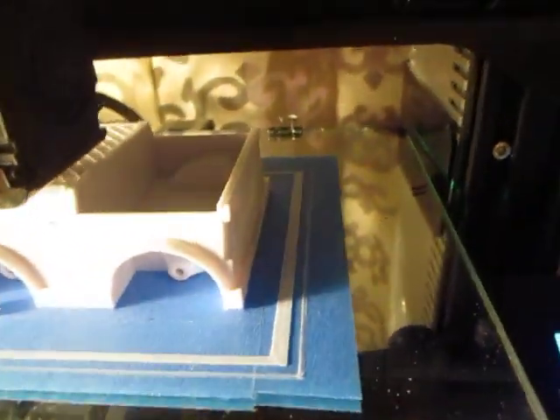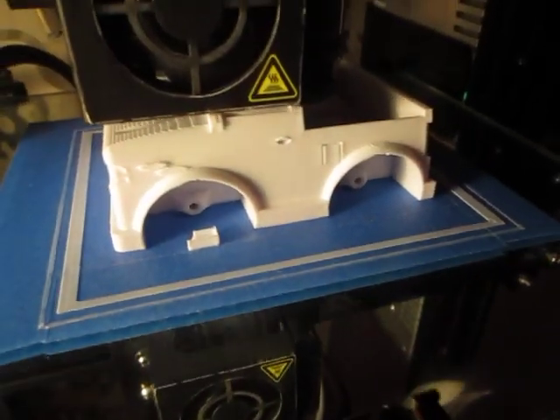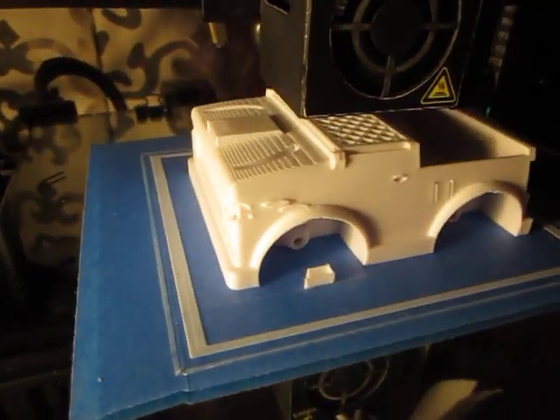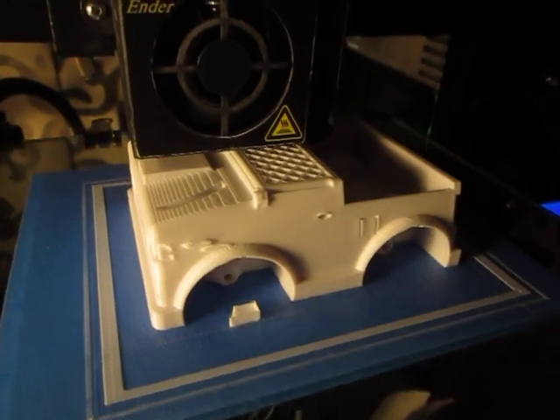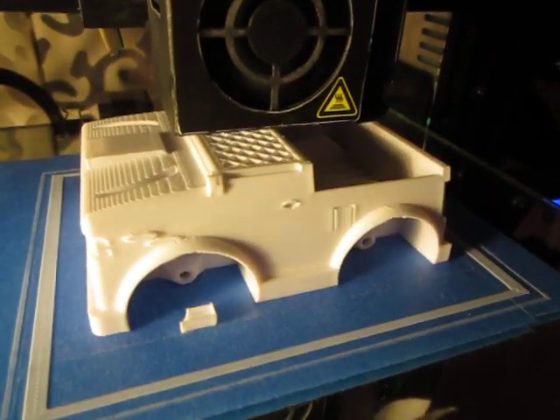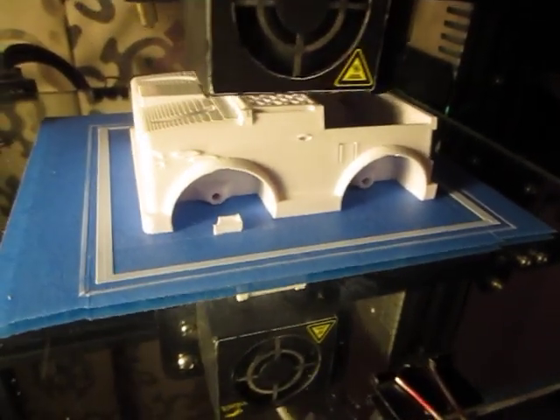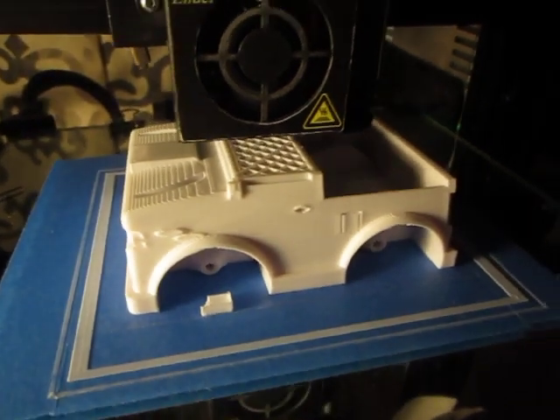But yeah, it's coming along really nice. I'm glad — since this was mostly a test print anyway — but I'm glad it's turning out good. So I'll just add it to my collection of 4,000 STL files printed. So there it is, it's coming along great.